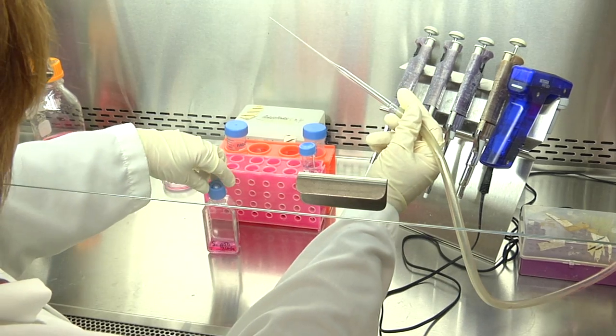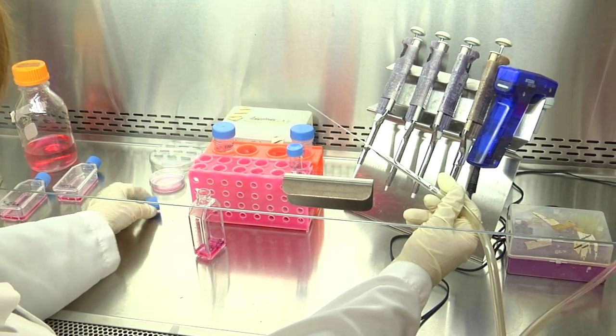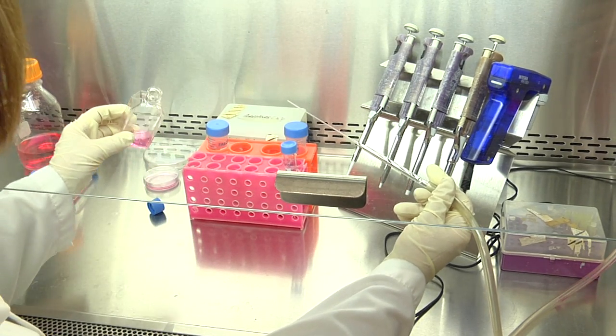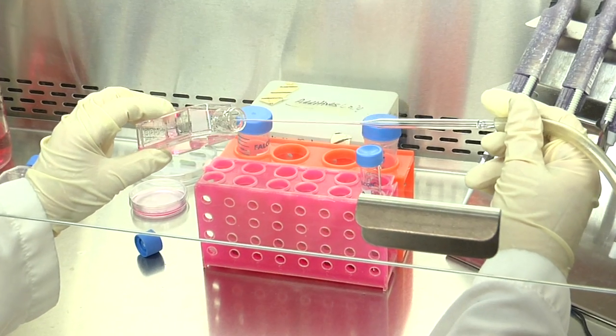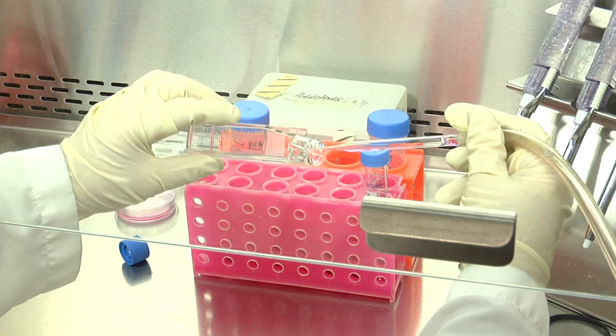Then remove the cap previously loosened, place it on its side, and aspirate the medium away from the surface where the cells are attached — as indicated by my finger tapping. The cells are on the top surface of the flask I'm holding, and the medium is against the surface that does not have the cells.